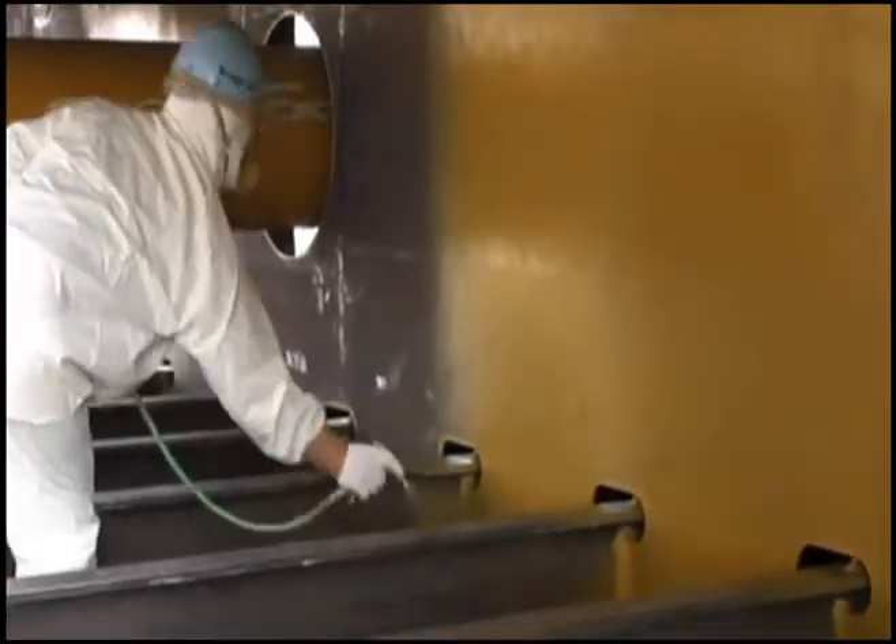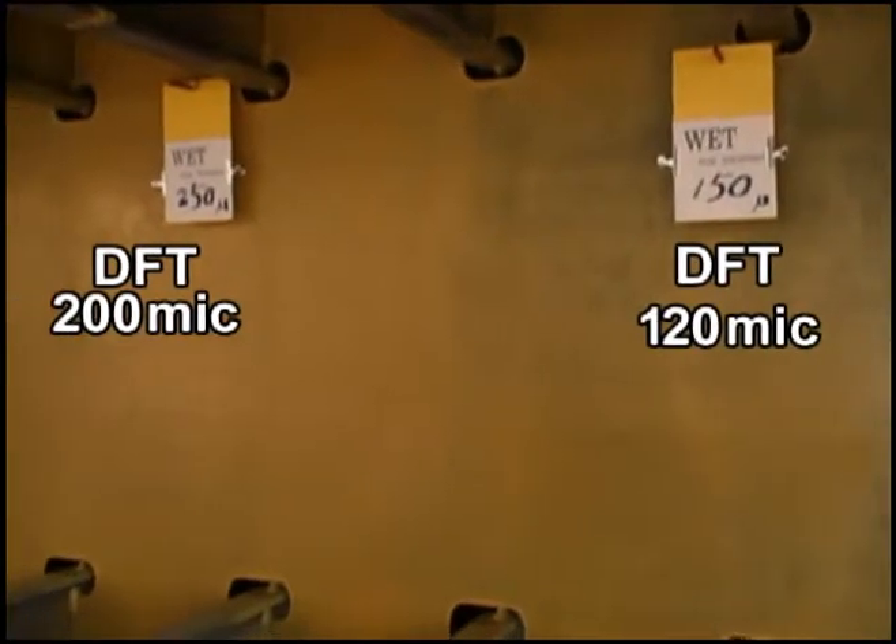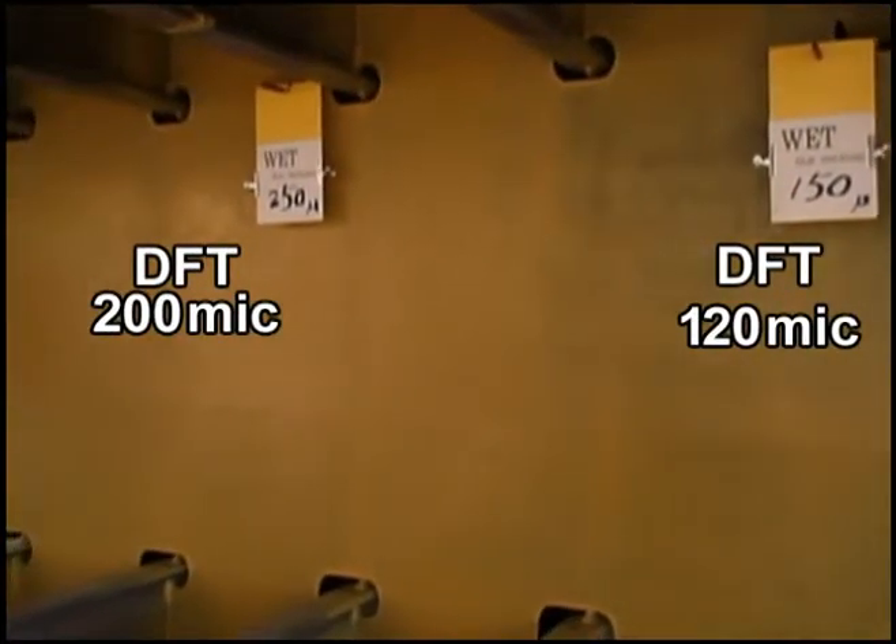Compare the texture and gloss of 150 to 250 microns. It still does not hide the steel plate.